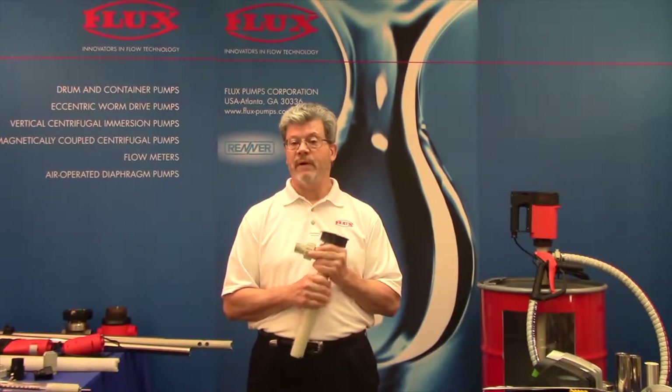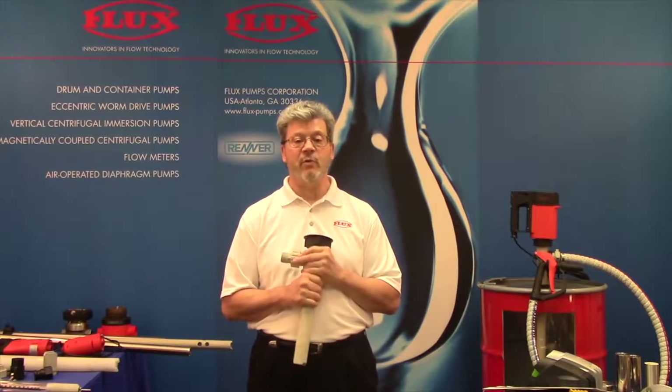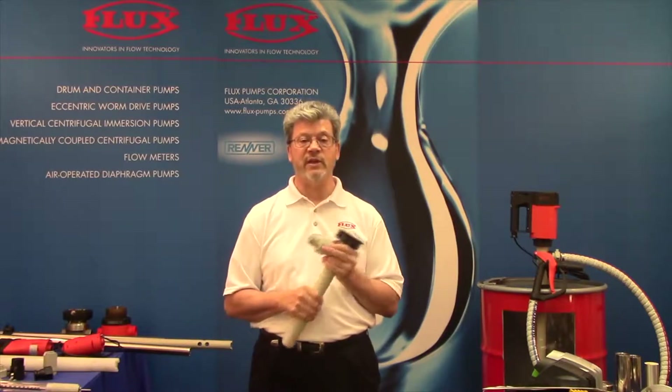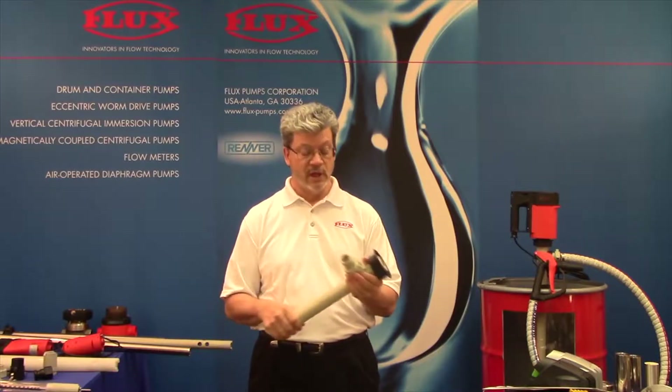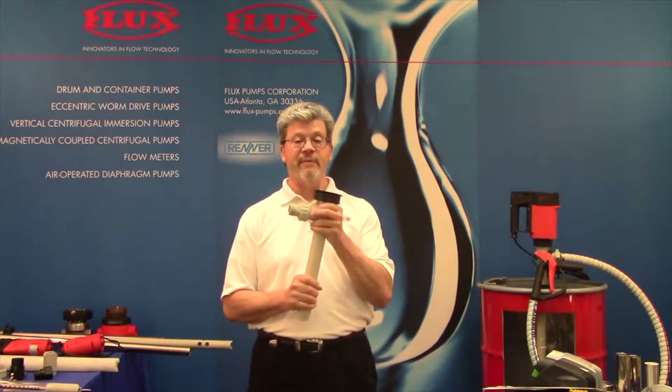We pump thin fluids and we pump with our high viscosity pumps quite thick fluids, well in excess of a hundred thousand centipoise. So let's talk a little bit about the five materials.